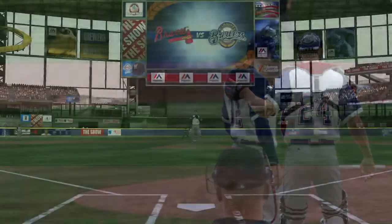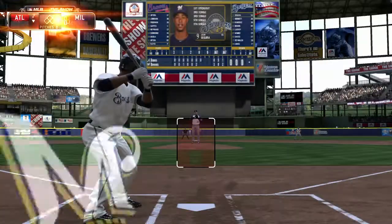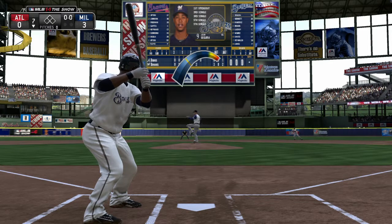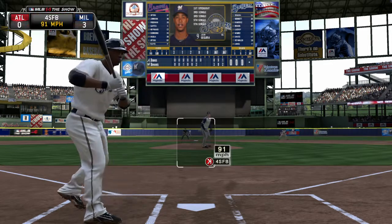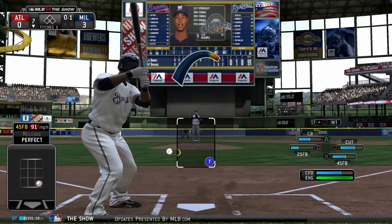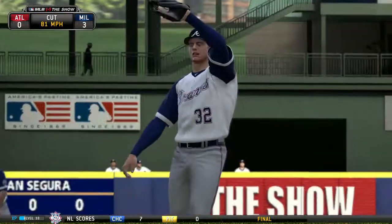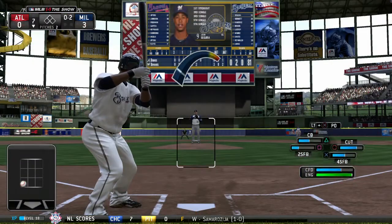Gavin Floyd is out from the bullpen now as he'll make his first appearance here on the season. Jean Segura is at the plate as he takes a called strike one. Can't spot the cutter any better than that — nothing and two now.